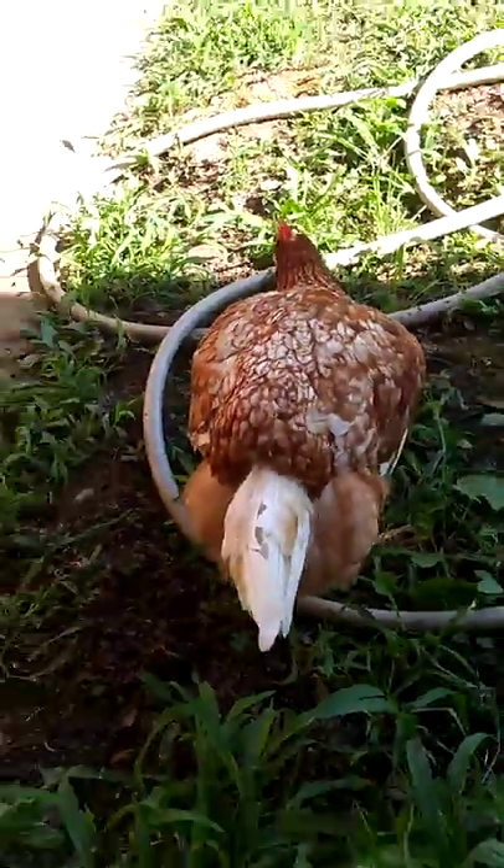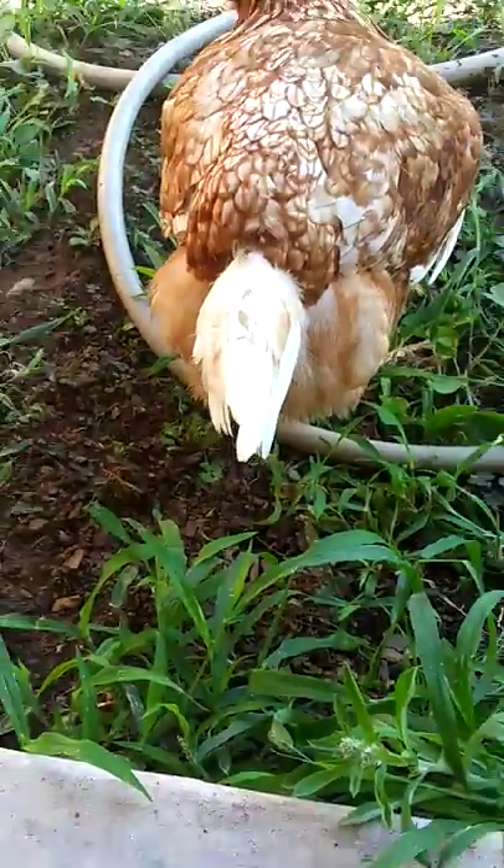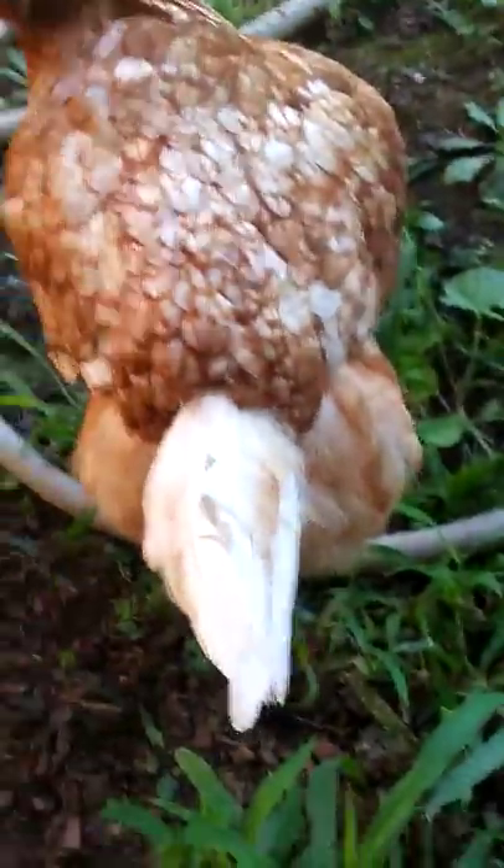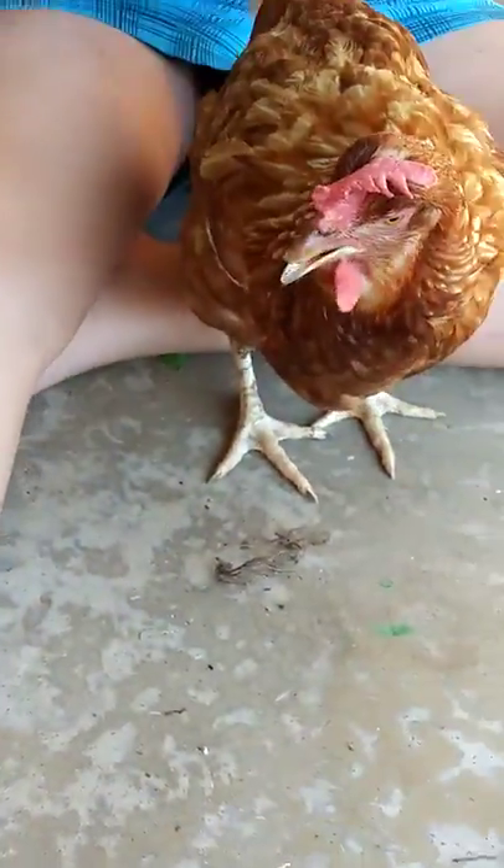Oh, look at my chicken. That's the chicken that made that baby. That right there is Milky, and the one I have right here is Cookie. Cookie and Milky — Milky is mine, Cookie is hers.